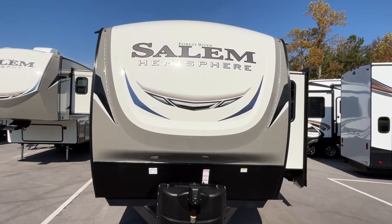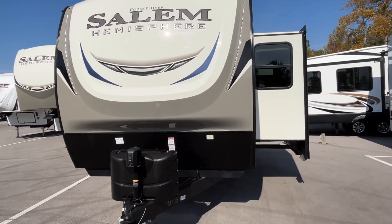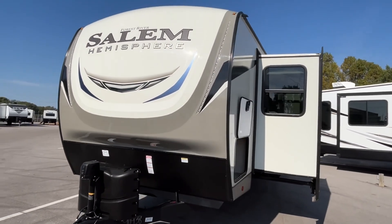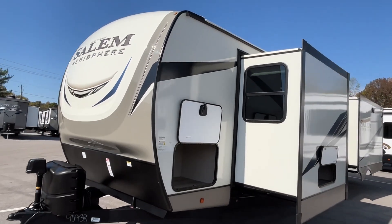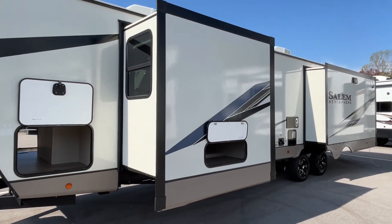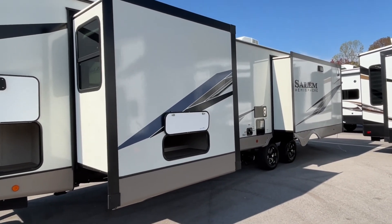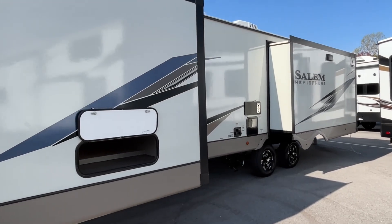The length on this travel trailer is 38 feet 7 inches. The dry weight is 9,063 pounds, and that hitch weight is 1,225. So you might have to have a nice truck for this one. This one is a little bit long, so let's point out just a couple of things.